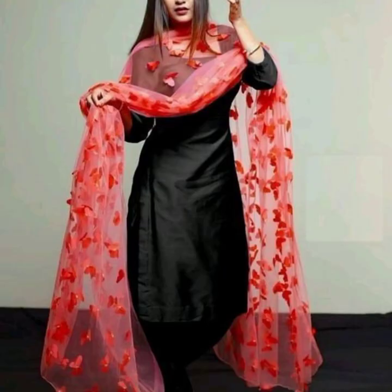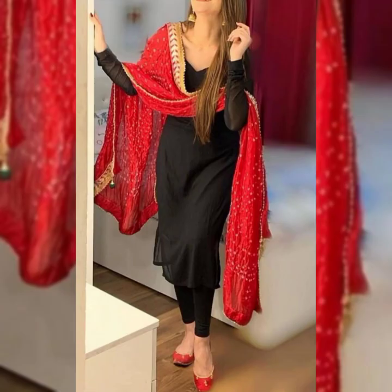اگر آپ نے اپنے لیے ونٹر کے لیے کوئی ڈریس بنوائی ہے بلائی کلر میں تو آپ اس کے ساتھ ریڈ کلر ضرور کسٹمائز کر لیں، کیونکہ بلائی کے ساتھ ریڈ کلر بہت خوبصورت لگتا ہے۔